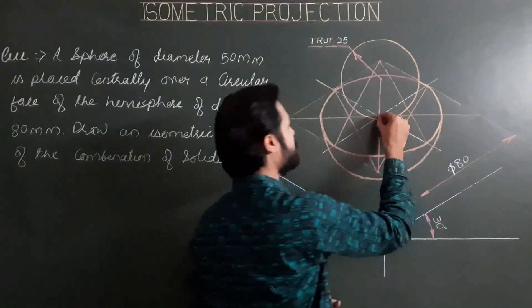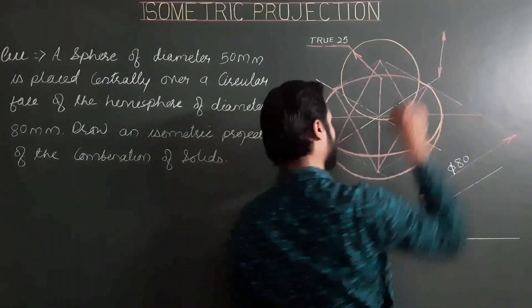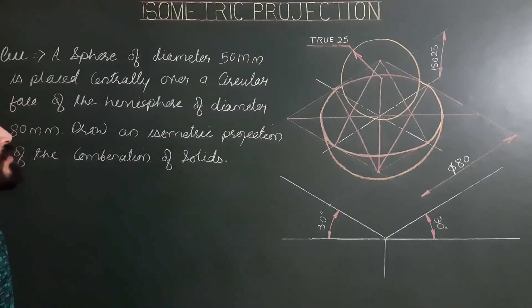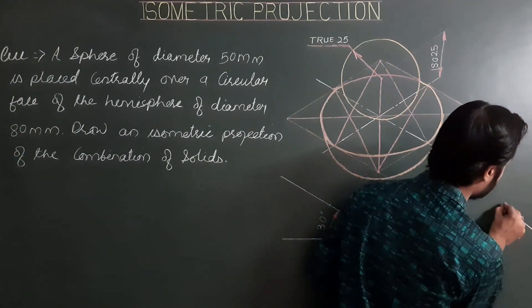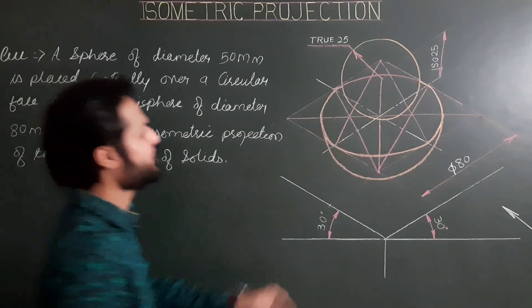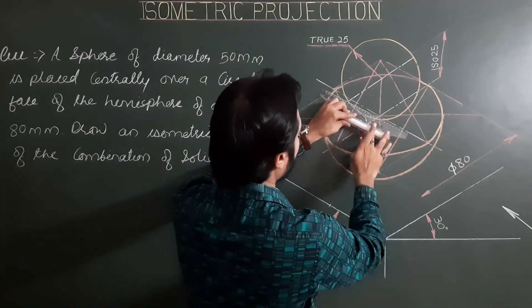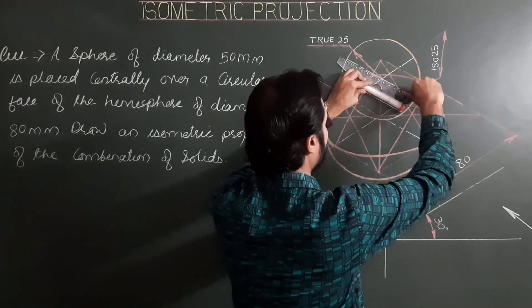The height from the center to the point of contact represents the true radius. For direction of observation, both directions are correct, but for this problem we use the same direction of observation. Finally, showing all three axes or center lines passing through the center of the sphere — parallel to the first iso axis, parallel to the second iso axis, and parallel to the third iso axis.